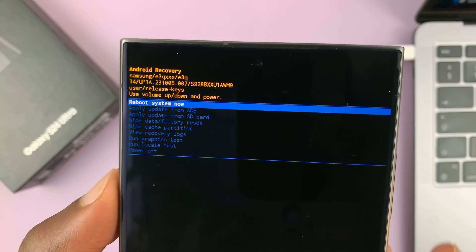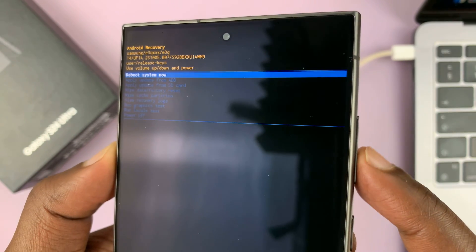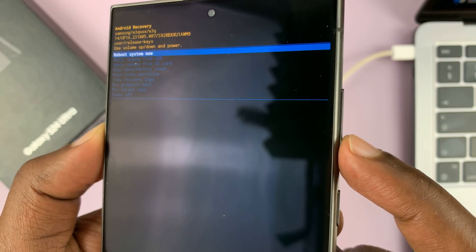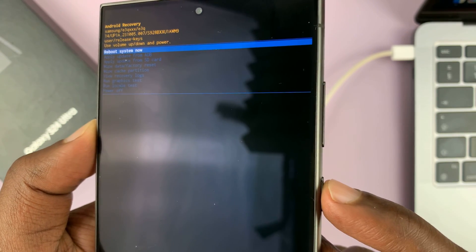Inside recovery mode, you want to scroll using the volume rockers — volume up to scroll up, volume down to scroll down — and then the side button to select.